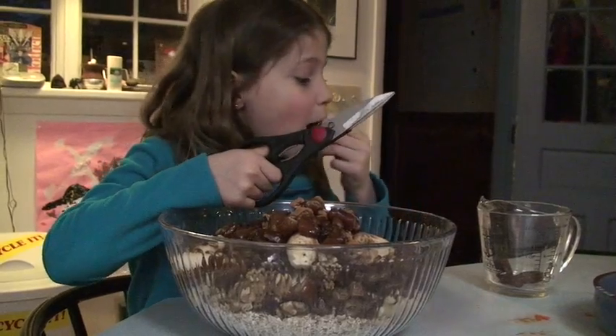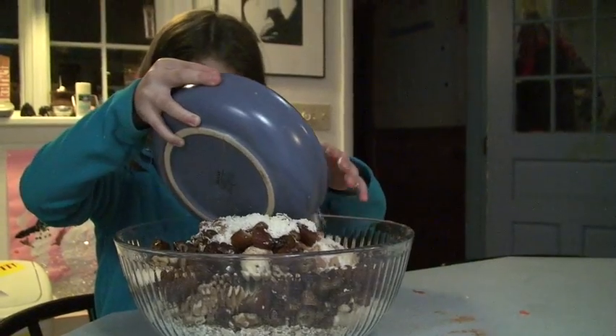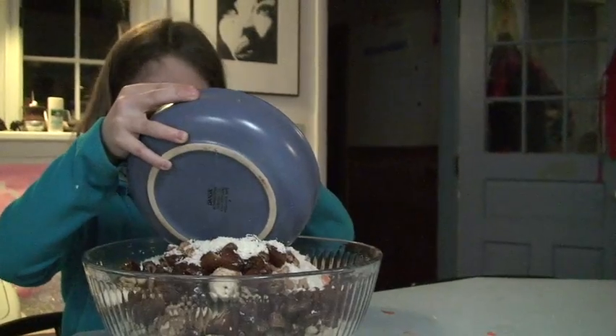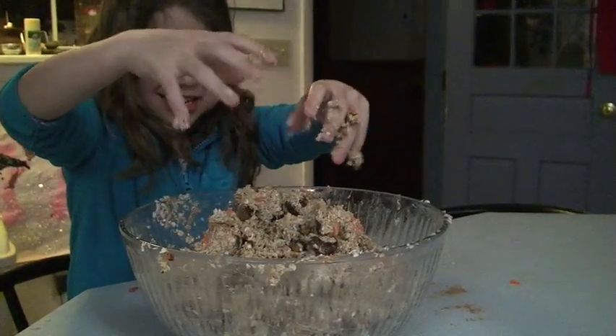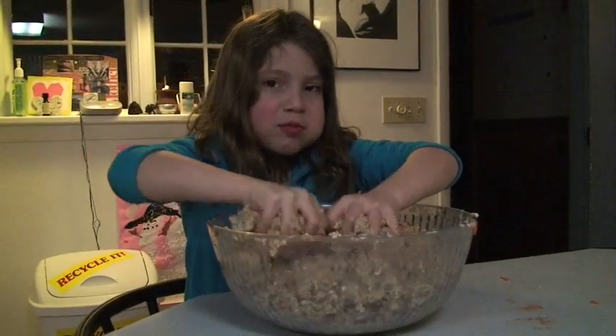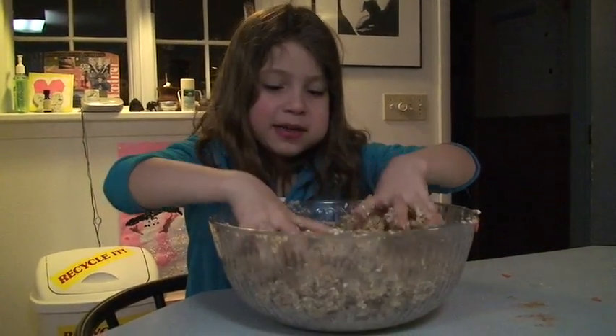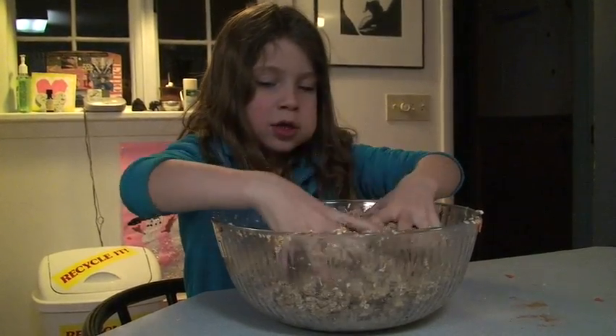I am going to spill it. This is coconut and toast. I am going to eat a coconut. Next you mash it all up. Look at my hands. Bake it at 350 and cook it for 30 minutes.